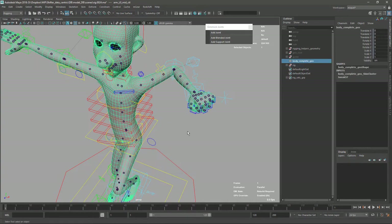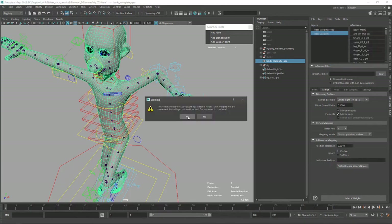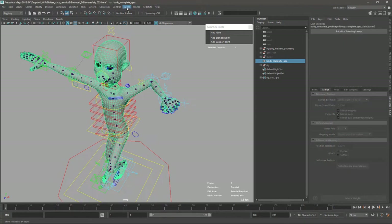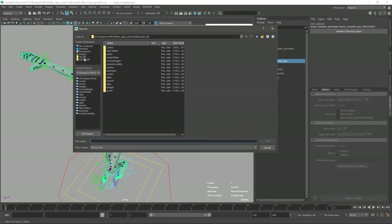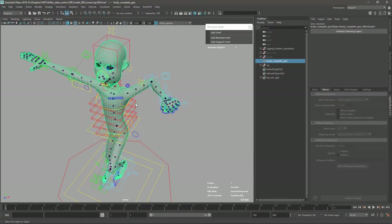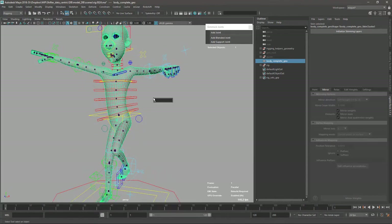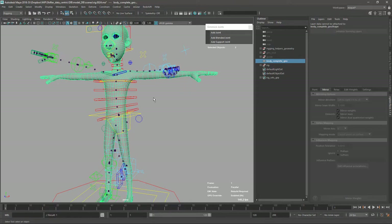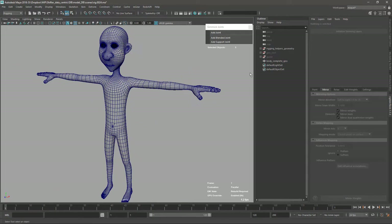To do that, the first thing I want to do is ensure I don't have any custom notes from NGSkinTools, then export my rig skinning. Go to Skinning > Export Skin and save it as a skin start. Now we just need to detach the skin and delete the rig.